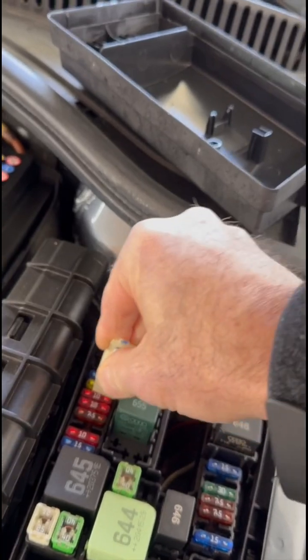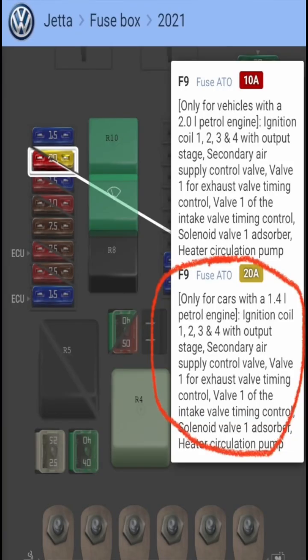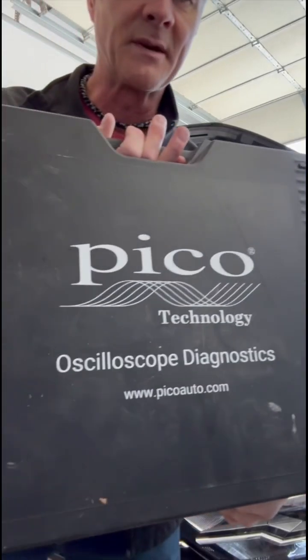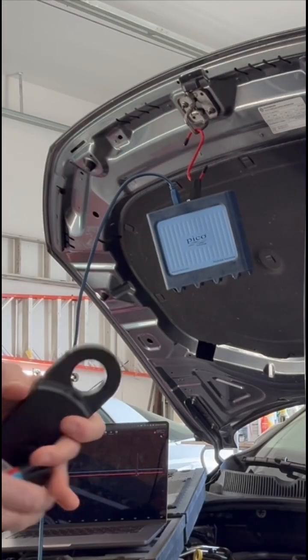Used 2021 Jetta, 116,000 miles. Pull the fuse box cover off, got that 20-amp fuse out — that should disable the ignition coils. It will crank but not start. I'll be using my Pico scope and I've got my amp clamp.